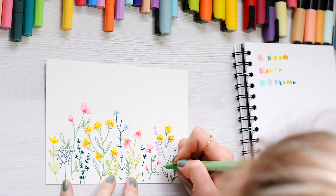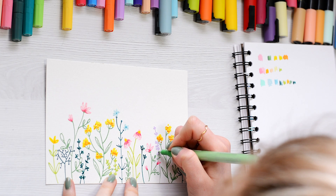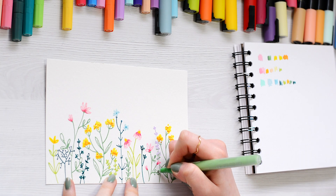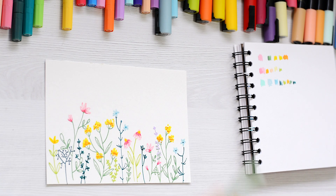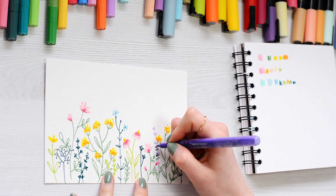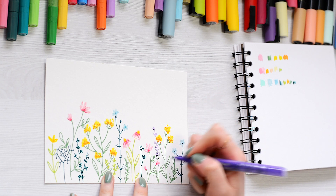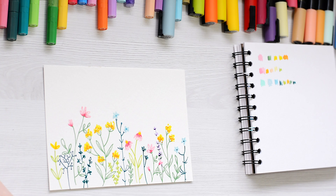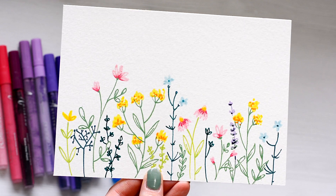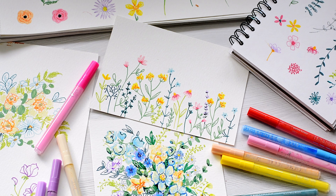Our wildflower garden painting is now finished! I absolutely love it — those colours are so beautiful and I really hope you enjoyed watching it come together. Let me know in the comments if you try it yourselves.